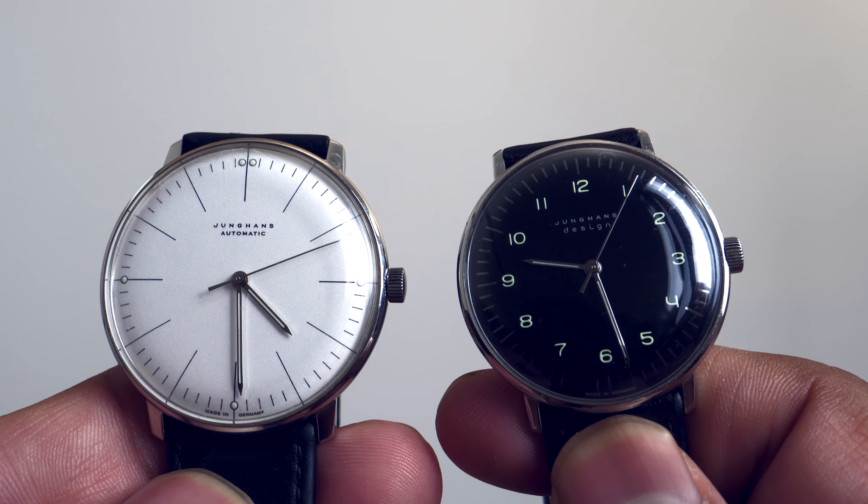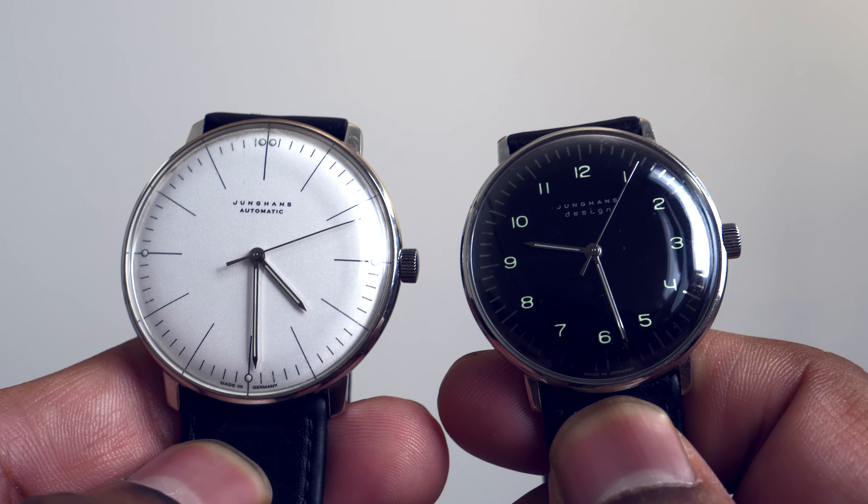There are three elements we need to cover to understand the key differences between these two watches. The first thing is the movement, the second thing is the dial, and the third thing is the size.